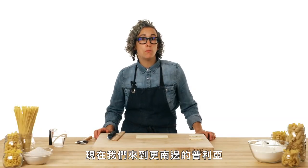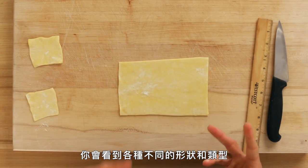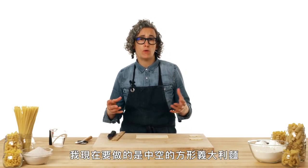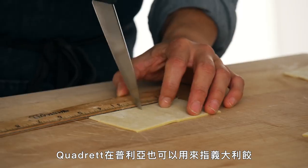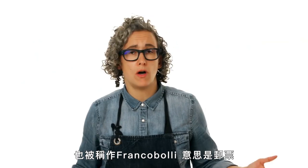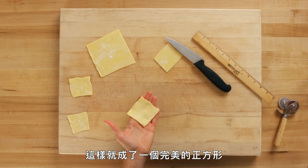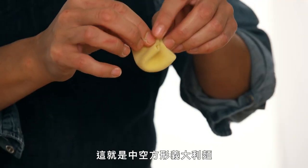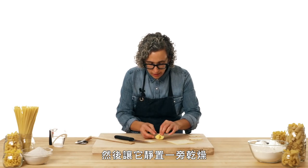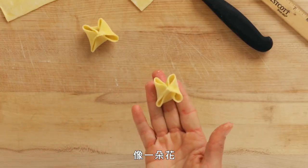This is quadrati. We're moving farther south to Puglia, down in the heel of the boot of Italy. Quadrati means a four-sided pasta, and you'll see this in many different shapes and forms. I'm making a hollow quadrati — I get my ruler out and cut a two-and-a-half-inch rectangle. Quadrati in Puglia can mean a four-sided ravioli, or a small square also called francobolli, meaning 'stamp.' I stretch it out to a perfect square, dab a little water on all four corners, and bring it up together. Now we have a hollow-shaped quadrati to let sit and dry. Traditionally served in a broth — it looks like a flower. And that's quadrati.